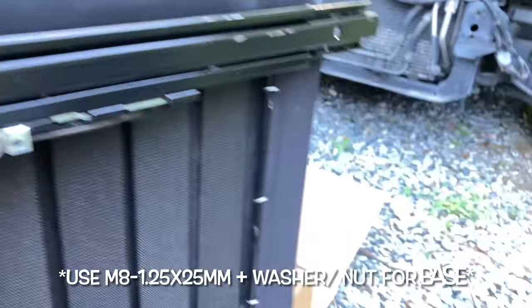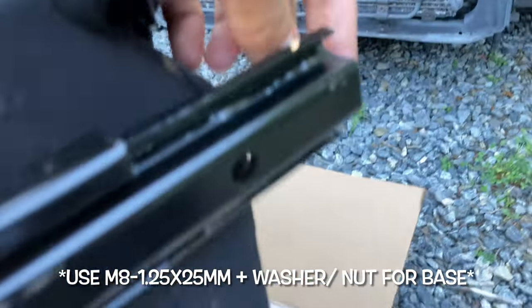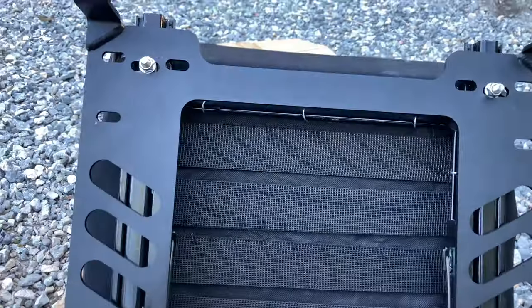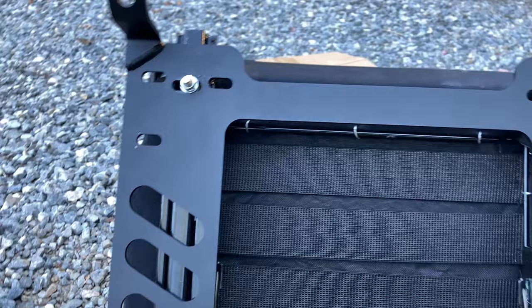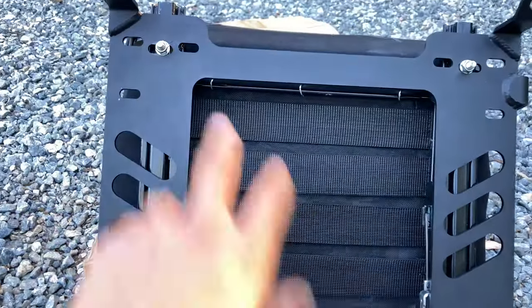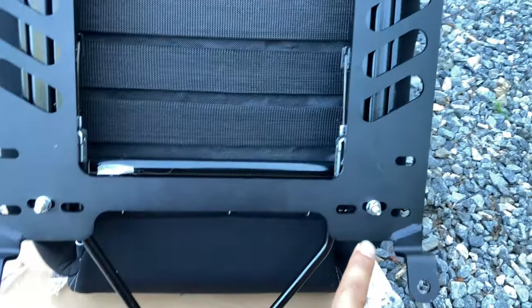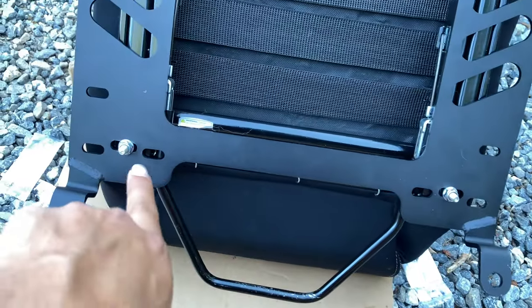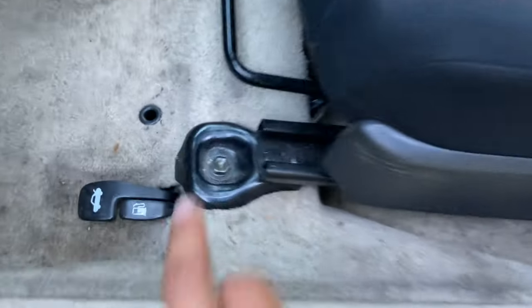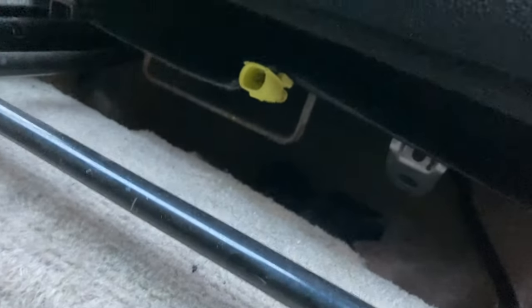Now we're going to feed the longer bolts into the seat rail here and then put the seat base onto the slider. I literally have no idea why it was such a pain, but just make sure both rails are even on the seat. Try to even it out as best you can, nice and even in the middle.